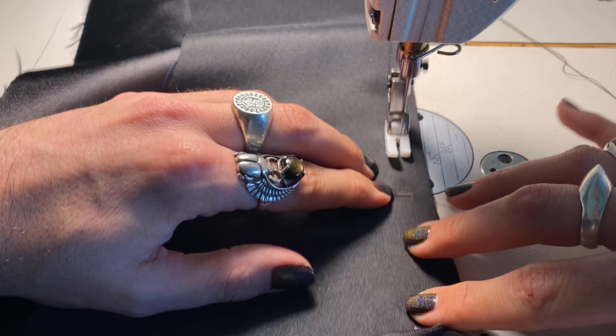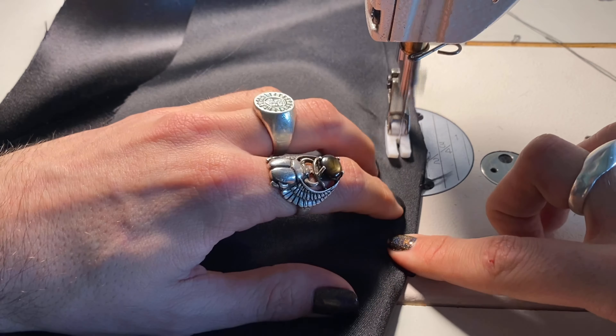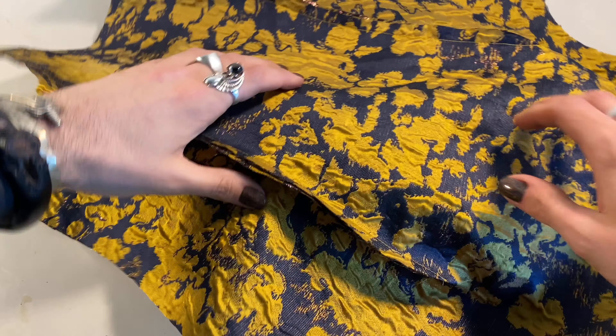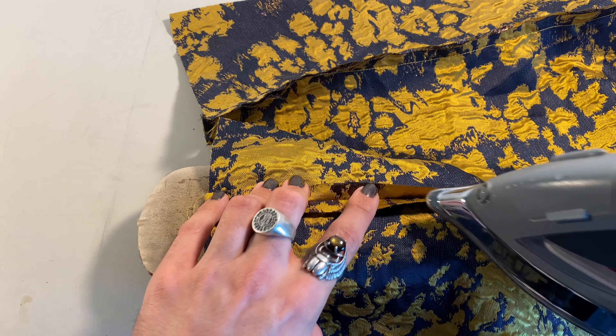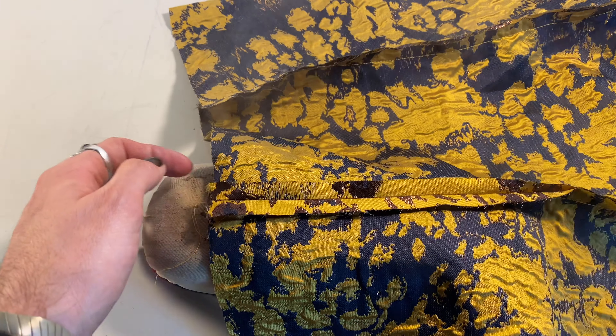I'm going to stitch my lining fabric the same way I stitched the outside fabric so everything is sewn exactly the same. Since this is my own pattern — not a store-bought one — I sometimes have to tweak things as I go to make sure they fit correctly. I want to make sure my lining is the exact same so that it fits really snug and beautiful to the body.